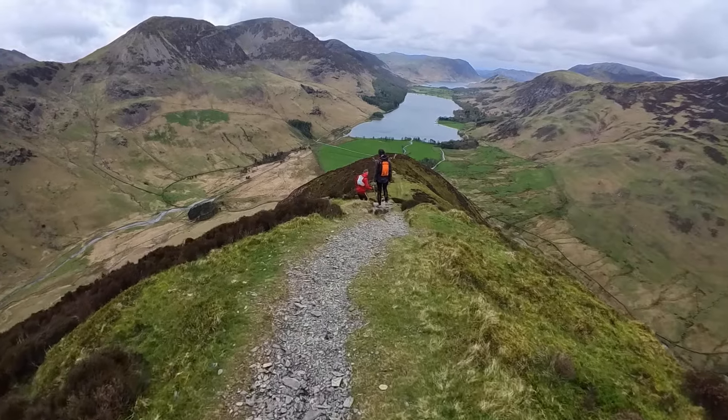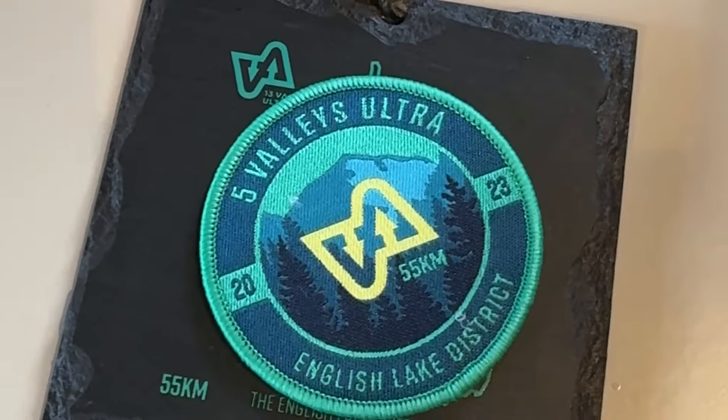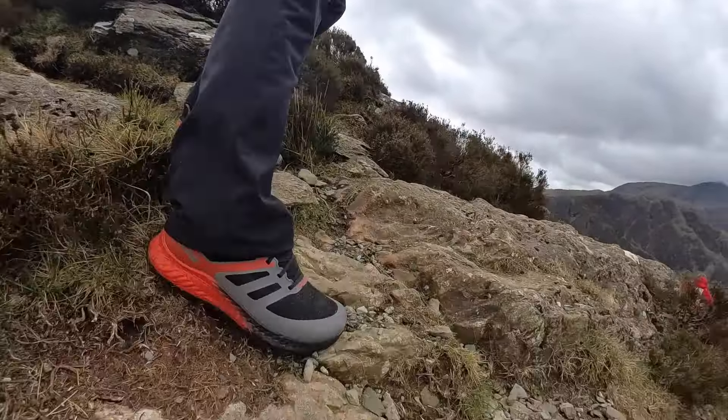Hey people, welcome to the Run Testers and to our review of the Inov8 Trail Fly. I've come all the way up to the Lake District to give these shoes a proper test in the terrain they're designed for. I'm here on the course of the 13 Valleys Ultra, about 15k into this race — we're just doing a little section of it as a recce. This is proper terrain to test trail shoes.